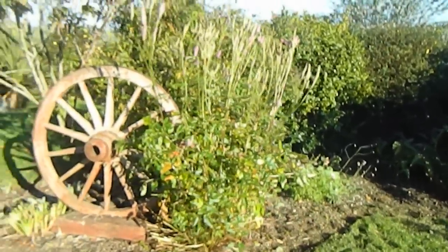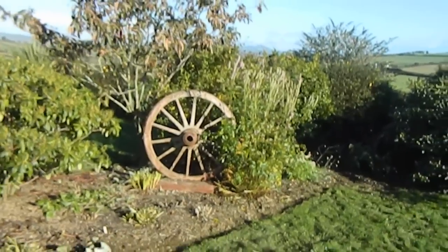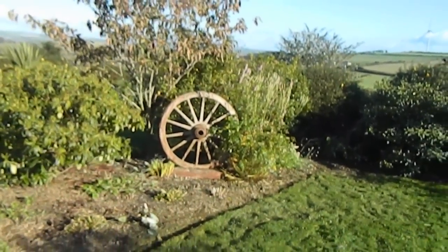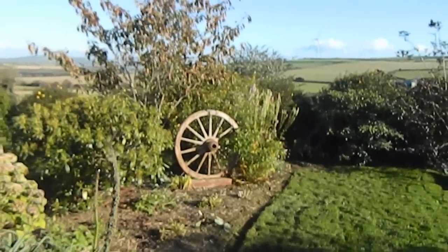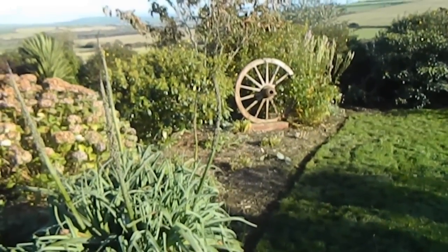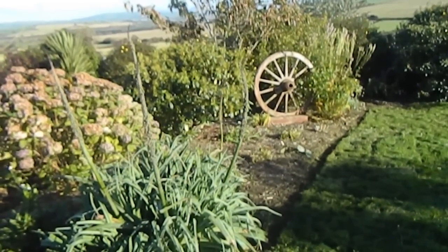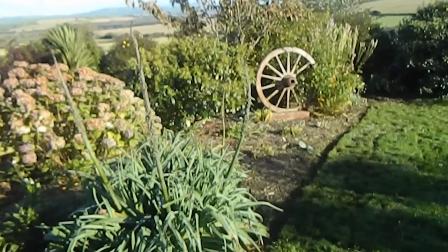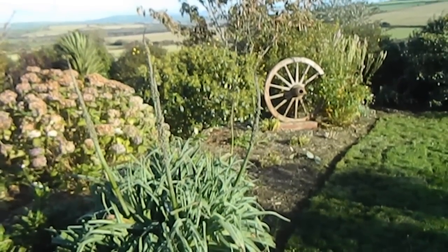Coming off this border here, we can see, for example, the Kniphofia on the corner — the red hot pokers. Now it's a personal choice as to whether you do things like take off the spent flower spikes. I like to leave them on.